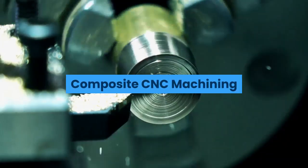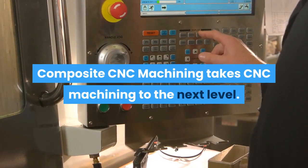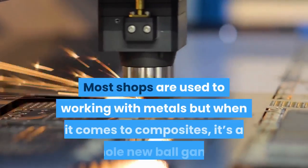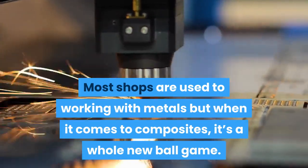Composite CNC Machining takes CNC machining to the next level. Most shops are used to working with metals, but when it comes to composites, it's a whole new ball game.